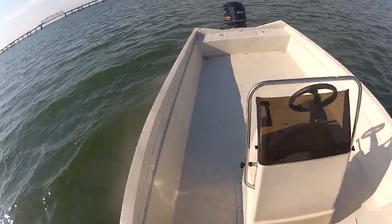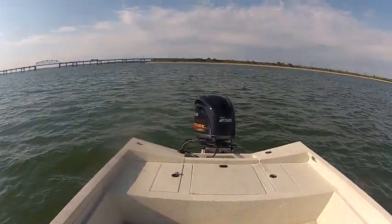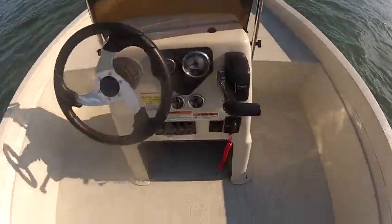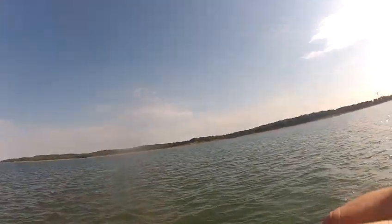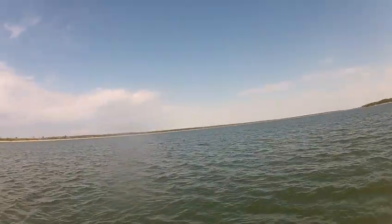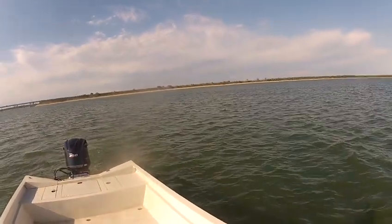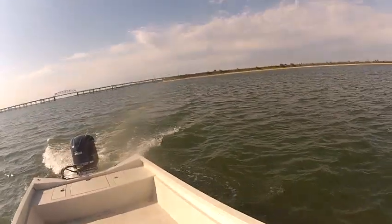This boat can handle rough water very well. This is the new X26 Guide Series Express with a 250 SHO VMAX on the back. If you'd like to see more pictures of this, you can go to wildbillsboats.com. Now I'm going to take it for a test run.